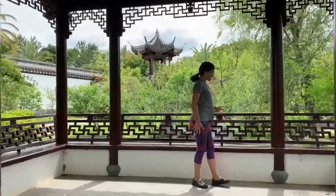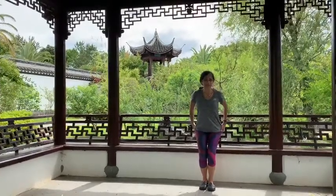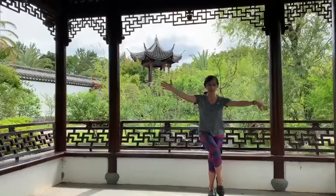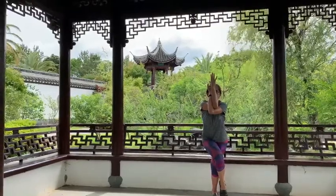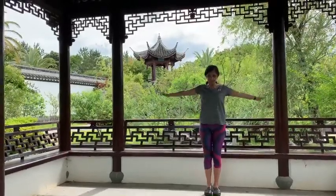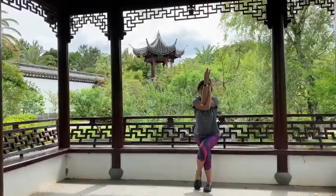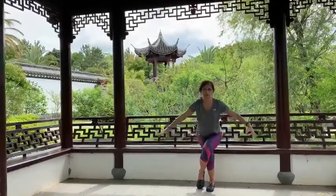And then our most favorite position — eagle pose. Take the legs to a chair pose, then cross one leg over the other, I don't care which one. And then the opposite arm comes over. We switch sides, back to the chair pose, cross the other leg — eagle pose. Release.